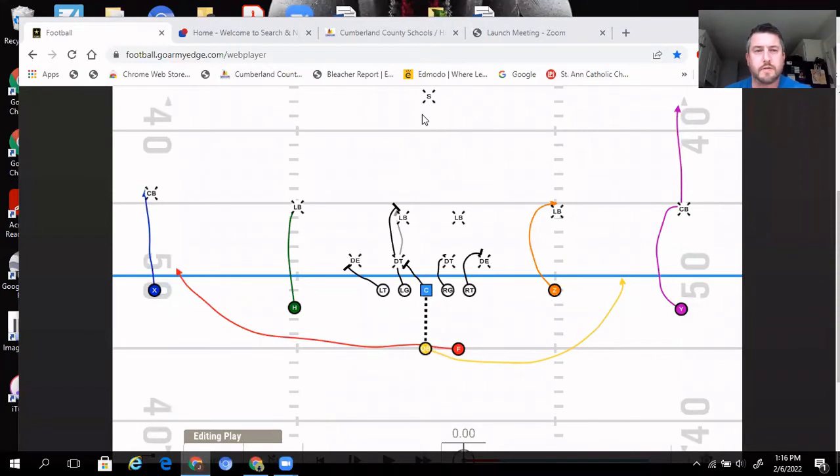Hey everybody, it's Coach Ross. In today's video, we're continuing the revisiting series. In this window, the topic is the run game — the running game we used in our offense this season, how it worked, and some changes we made. If that's something you're interested in, stay tuned and I hope you enjoy this video.